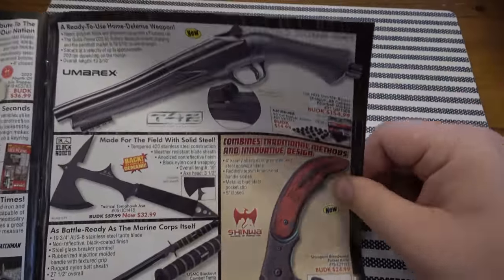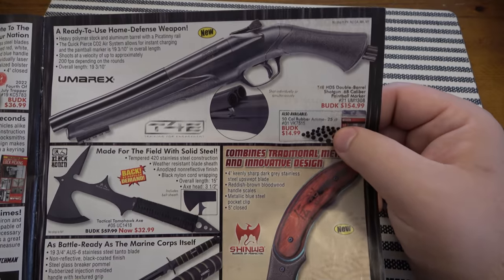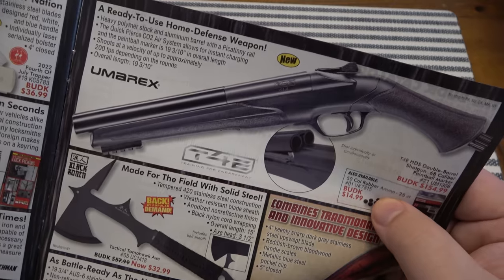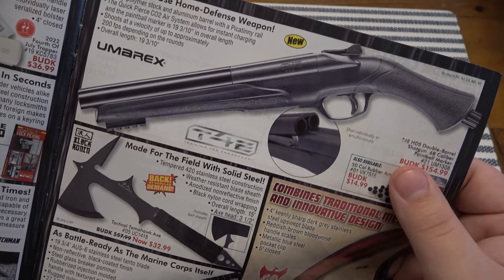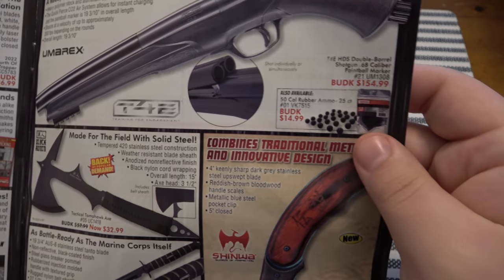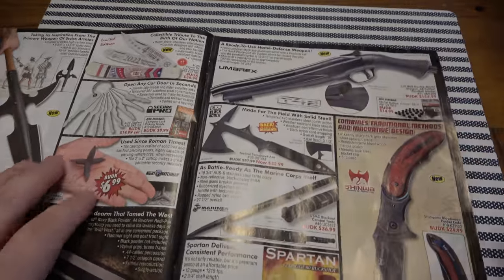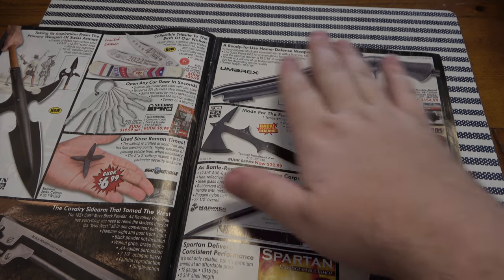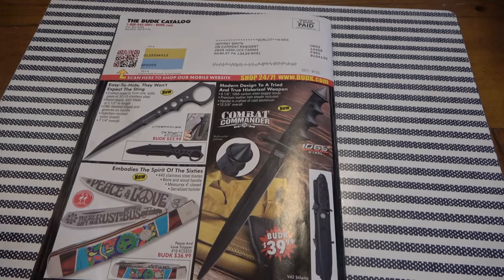There's shotgun ammo and this home defense weapon — comes with rubber bullets, powered by CO2. Terrible, terrible idea. They're saying 'ready to use home defense weapon' — absolutely not. You use a fake double barrel CO2 shotgun shooting rubber bullets, they're going to either laugh in your face or just attack you. That is a no-go. Not for home defense. For fun, sure, do whatever you want for fun, but not for home defense.